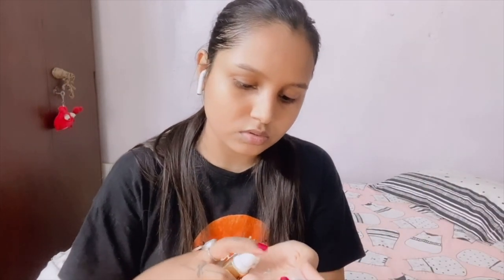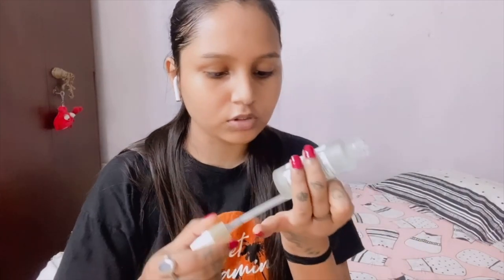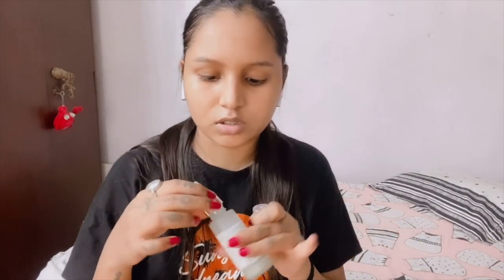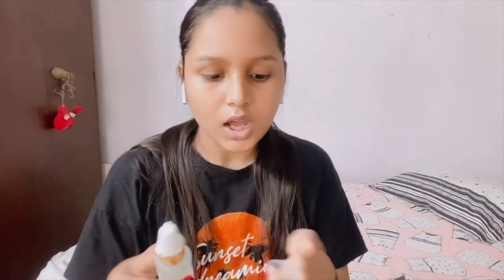I am going to use this serum — it is almost finished, just a little bit left. I am going to order more. For the next time I think I will order the Biotic serum again because it is very good. You can try it too — it is also affordable and gives good results.